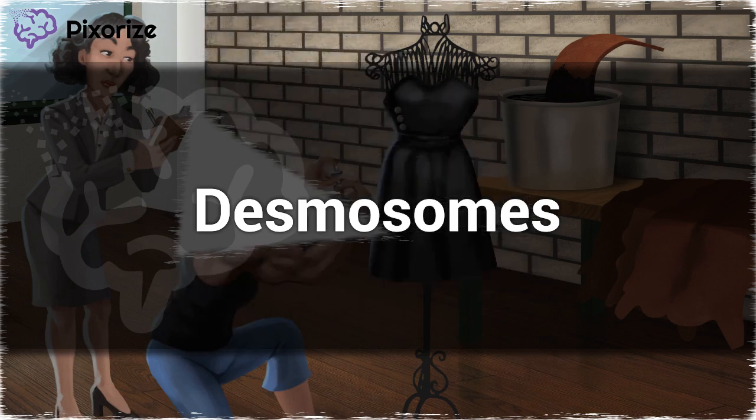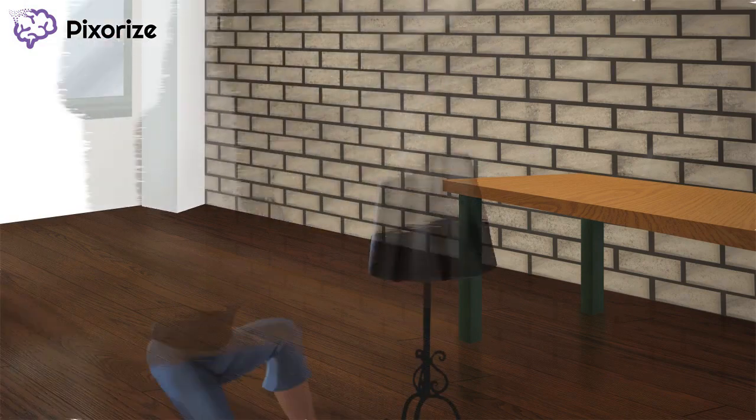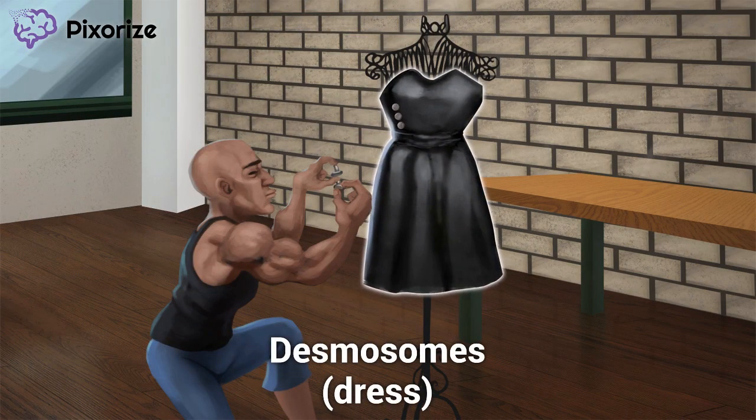To help you remember the functions and location of desmosomes on test day, I'm going to give you a helpful visual mnemonic. Looks like we're in the dress studio of the world-famous design house, Pixarize. Take a look at this dress being made. Doesn't 'dress' sound like 'desmosome'? That's right — this dress here is to anchor you to this scene on desmosomes. It's the desmosome dress, or the dressmosome, if you will.